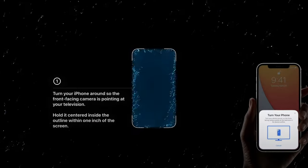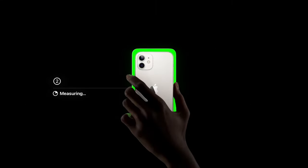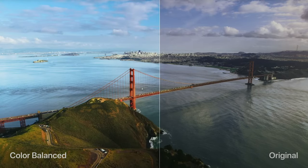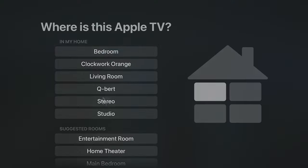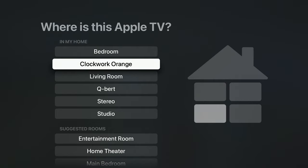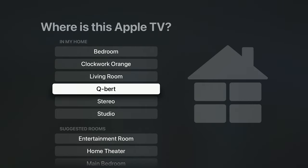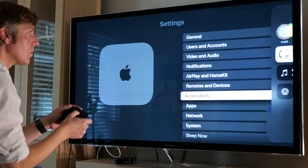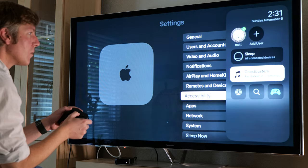Setting up the new Apple TV was super easy — use your phone to link up your iCloud account and get online. There's also a really cool feature where you use your smartphone to set up the correct color temperature on your television, and it works really well. HomeKit compatibility is also available, and I was easily able to tap into my HomePod mini in the other room, my AirPods, and any device that was around.